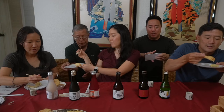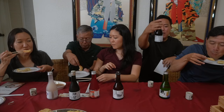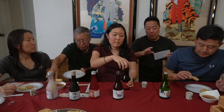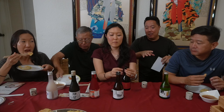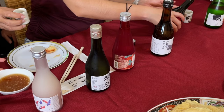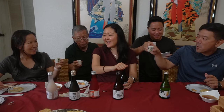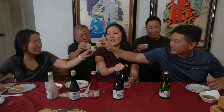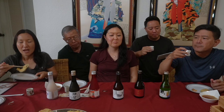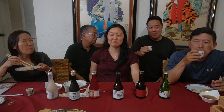Moving on to the second sake: the Nanbu Bijin Tokubetsu Junmai. This one is a lot more rich and dry. The card says to serve it warm or room temperature — you can heat it up and it enhances the flavor. Cheers! Definitely more dry — how is it? The card says to take a sip, pause, and enjoy its enticing aroma.